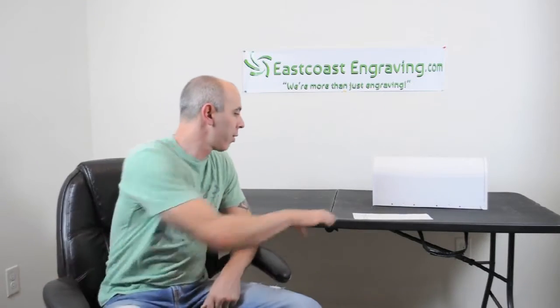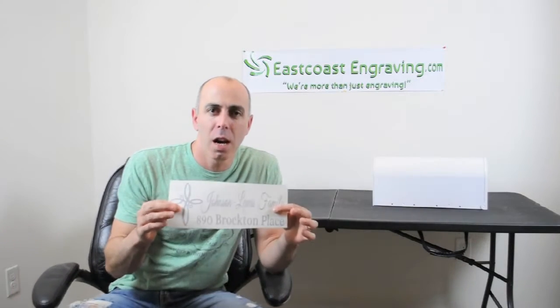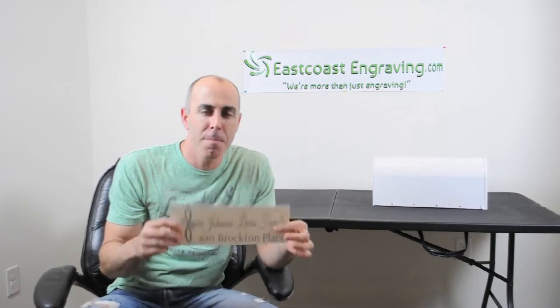Hi, and thank you for your purchase of your personalized mailbox decal from eastcoastengraving.com. In this video, we're going to show you exactly how to apply it to the mailbox. It's very easy — you just need a couple of household tools, so let's get started.